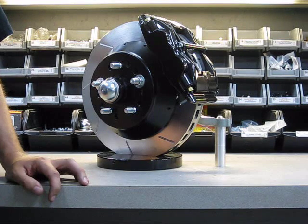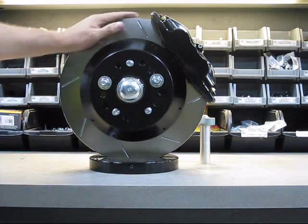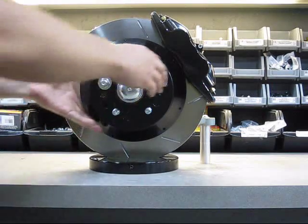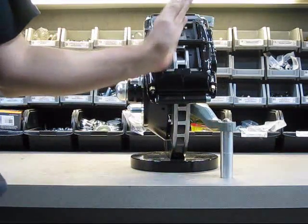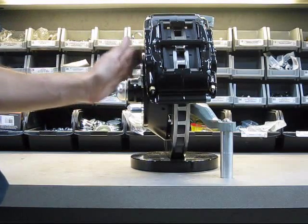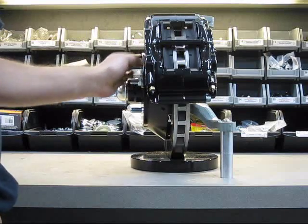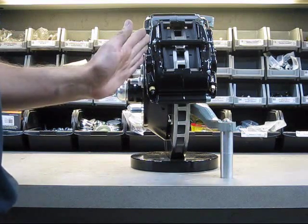This system comprises the 13x1.25 rotor ring mounted to an aluminum hat. We did that basically to move the caliper inboard, and that enables this system to clear the most amount of wheels. It's very flat from the wheel mounting pad face past the caliper and then out.